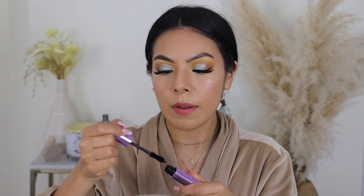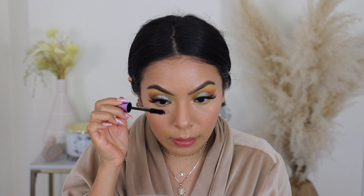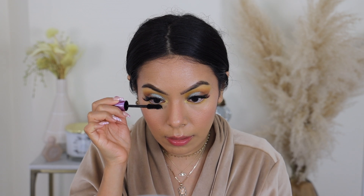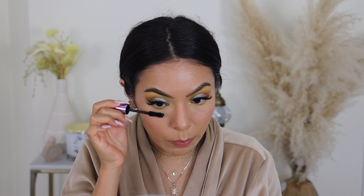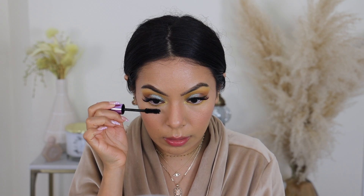We're going to be taking the e.l.f. Big Mood mascara. This mascara is really nice because it has an hourglass wand that really allows your lashes to have amazing length. I actually don't really use mascara on my upper lashes because I have lash extensions — you cannot use both. But for my lower lashes, it works really well.